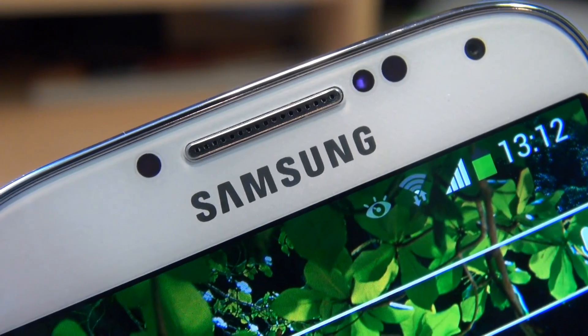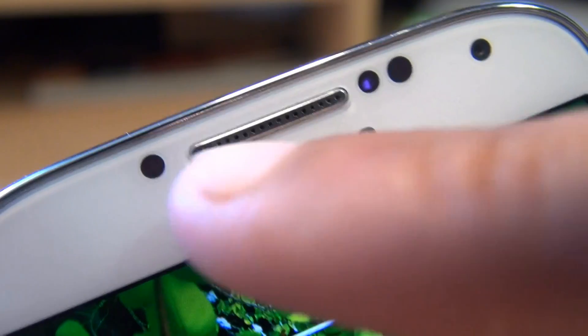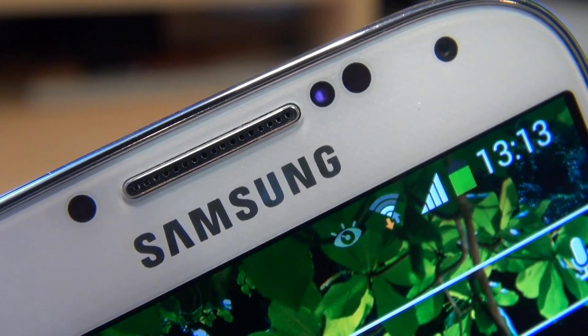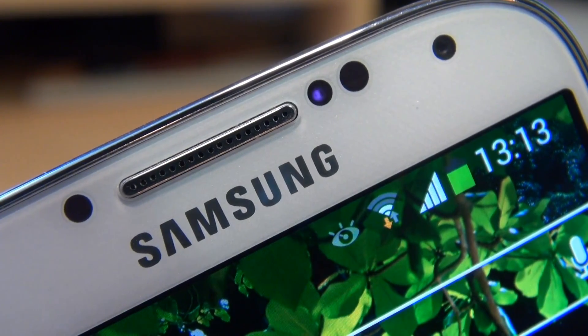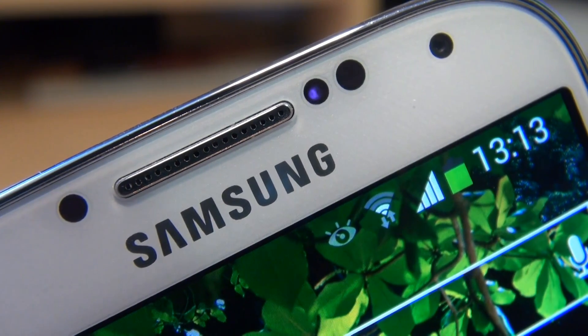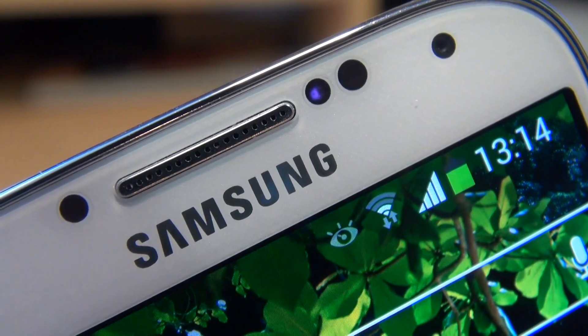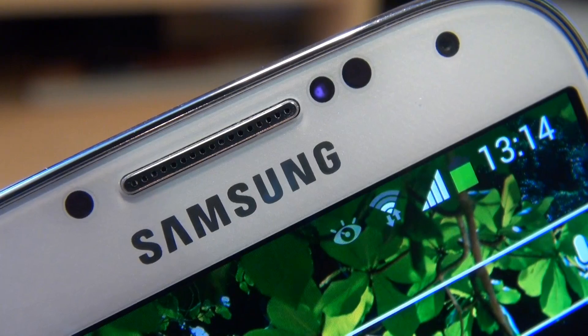Just bring the device in a little bit closer so you can get a feel for the sensors. Beginning on the left-hand side of the earpiece, that particular sensor there is an RGB light sensor. It measures the red, green, blue, and white intensity of the light source in front of the unit itself. This is used for the Samsung Adapt display, such as the automatic brightness which adjusts the screen brightness according to the light in front of the device.